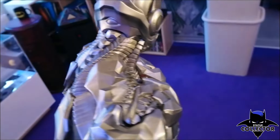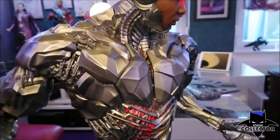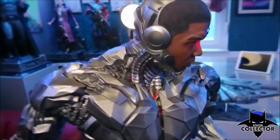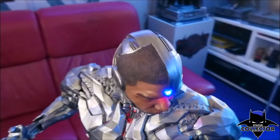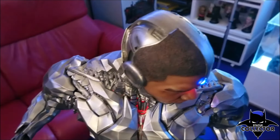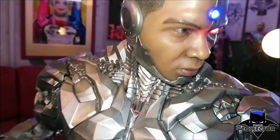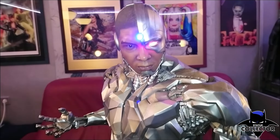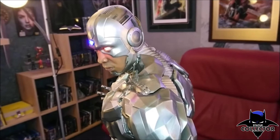On the back side and the shoulders — awesome. Look at these details. Just like I said before, it looks like steel, like metal, how a cyborg should look. Now the head is amazing. It's an incredibly accurate sculpt of Ray Fisher — he looks just like him in the movie. Incredible detail: the eye has little veins in it, and the nose, mouth, everything is really, really well done.